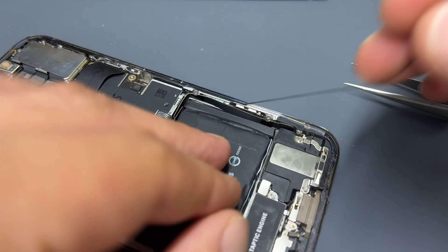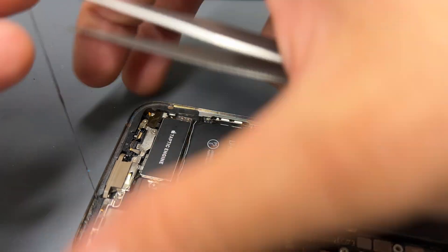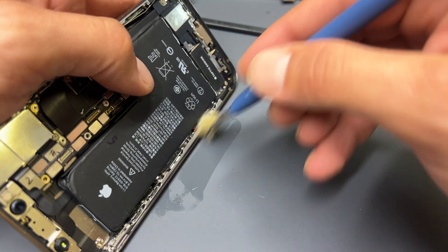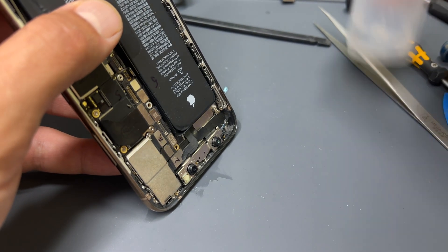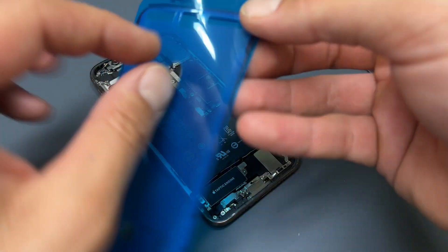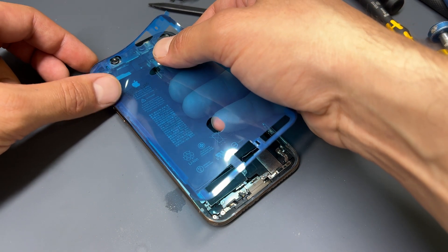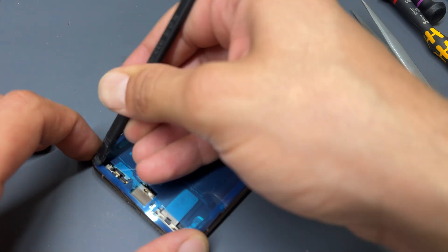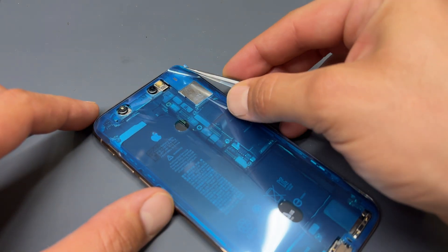We'll leave the battery connector unattached while we reinstall the screen. Remove the old dust and moisture resistant seal and make sure that even the smallest bit of adhesive is removed. Add a couple of drops of isopropyl alcohol to the edges and carefully brush away any remaining sticky residue so that the chassis is nice and clean. Depending on how dirty the phone is you might have to do this a couple of times, as it will provide a nice clean surface for the new dust and moisture resistant seal.